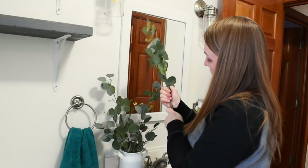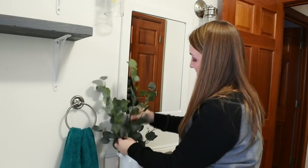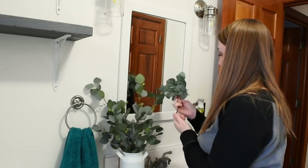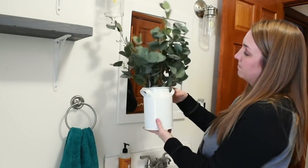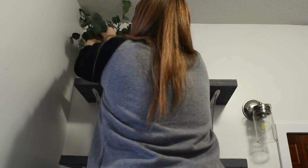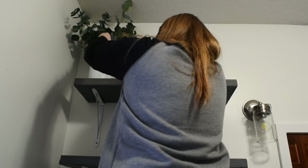The first thing I'm putting up on the shelves is some greenery. I got eucalyptus plants — the taller ones are from Walmart and were three dollars, and the two smaller darker ones in the front are from the Target Dollar Spot, also three dollars. I'm just going to play around with them and fluff them out to give it a fuller look.